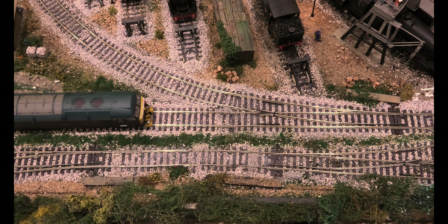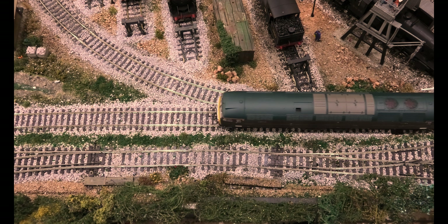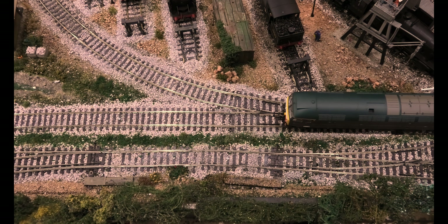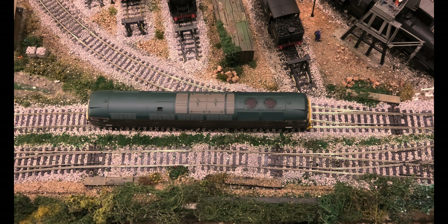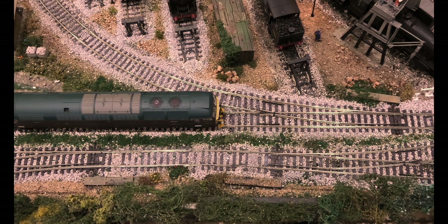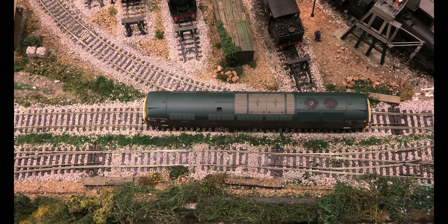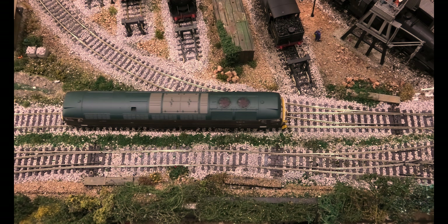I took the loco off the track to make sure the pickups were working on both wheels — there we go. And look at that — you remember that was stopping. Let's do it really slowly. Look at that, not a murmur. If you remember before, I mean how slow do you want to go — look at that. In all fairness it wasn't stopping going backwards, so we'll move it the other way now.